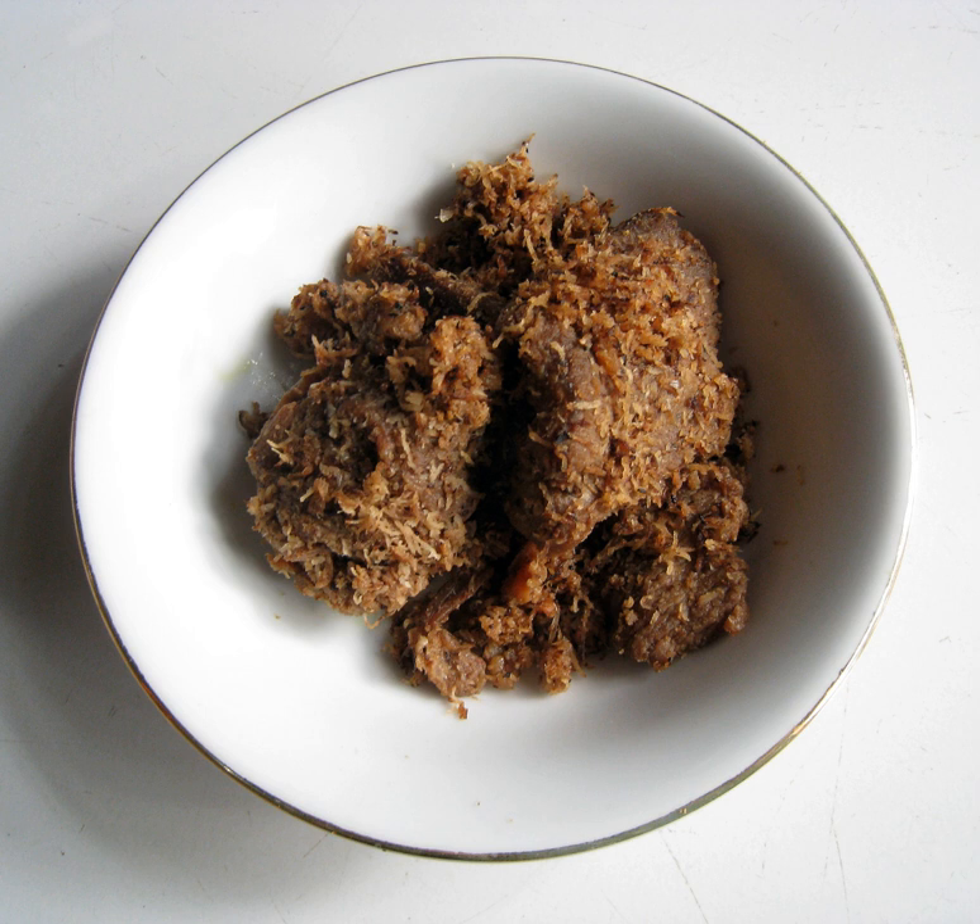Sarandang is an Indonesian spicy fried coconut flakes, which is made from sautéing grated coconut, and is often used as a side dish to accompany rice.